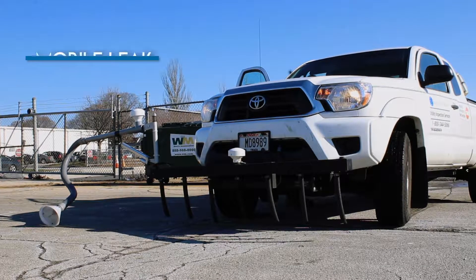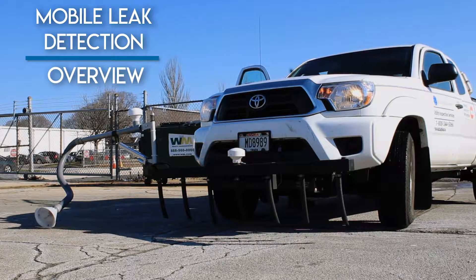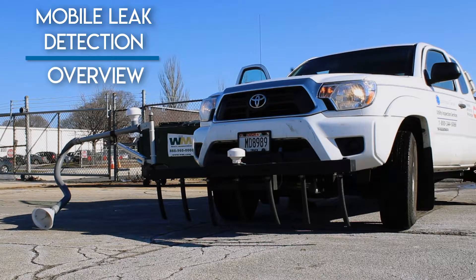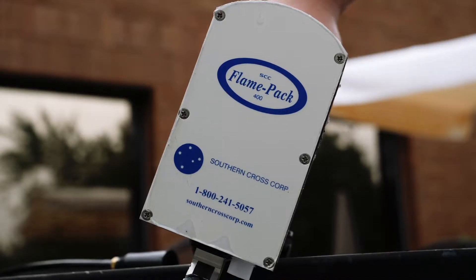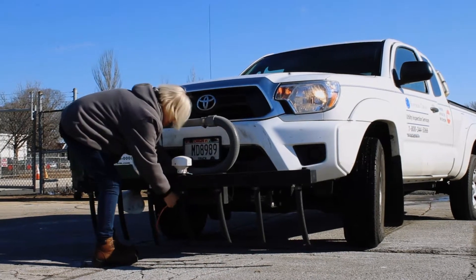The Southern Cross All-Terrain Vehicle and Mobile Leak Detection Kit makes it possible to survey remote sections of pipe that in the past may have been skipped for being too rugged or would have required walking. Our Mobile Leak Detection Kits allow you to use your existing Hawk, Flame Pack, or other compatible gas leak detection devices for faster and more efficient mobile gas leak surveys.